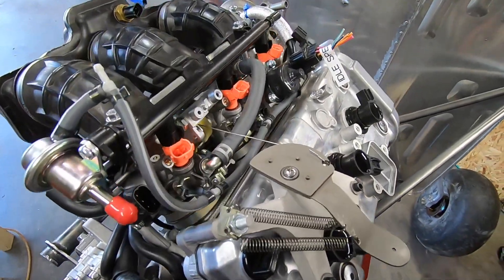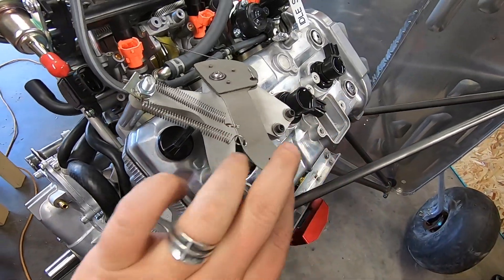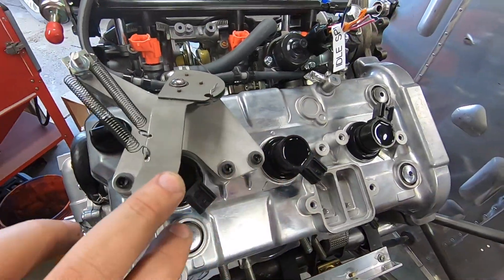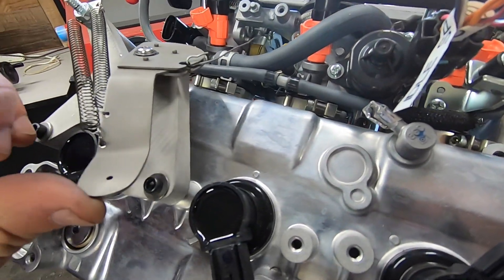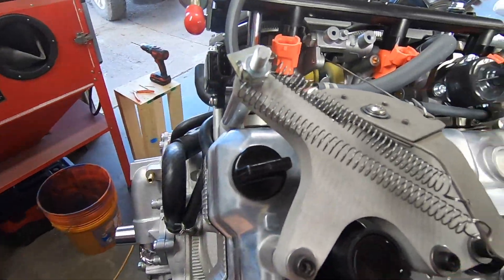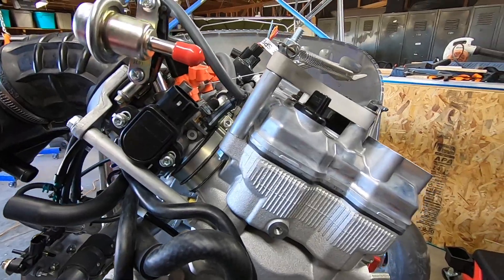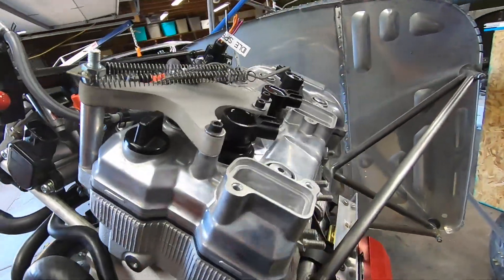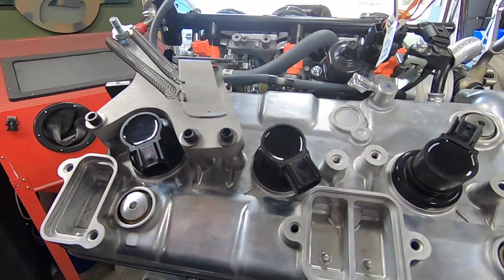The last thing I've been working on is the throttle setup. I needed to not only reverse it from pull to a push actuation, but also extend its travel about 3 to 1 to increase the resolution on the RPM settings a bit. There are many ways to do this — this is what I've come up with so far. It's still a work in progress. I don't have a real throttle cable yet, so safety wire is in there as I prove this concept.